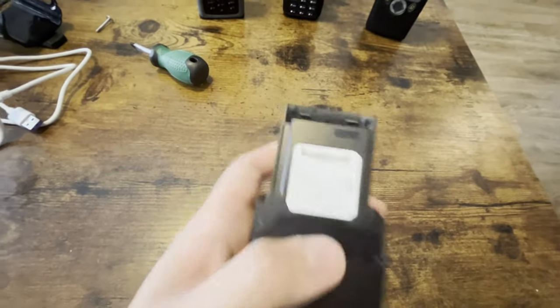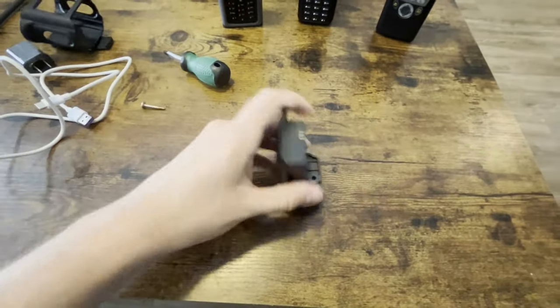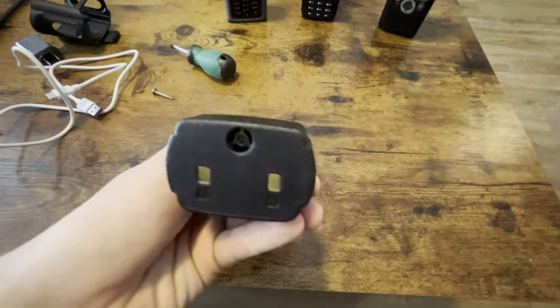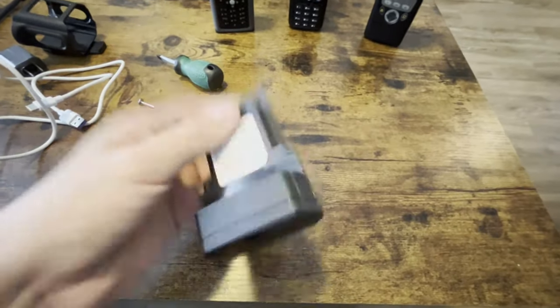I just gave a sneak peek of it. This is the battery. I took the screw off right here off the bottom. It claims 8,800 milliamps. I don't know if that's true or not, but I've yet to test that out — I just bought it yesterday. So obviously you get this battery, 8,800 milliamps.